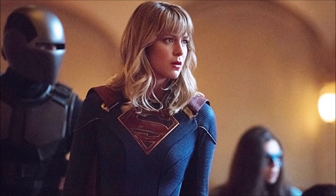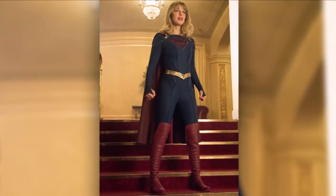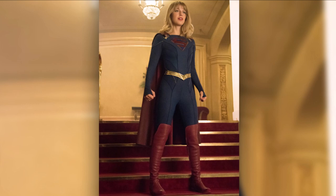Brainy is a little different, the showrunners acknowledge. And forget everything you've heard about Julie Gonzalo's character — media maven Andrea Rojas, also known as the superhero Acrata. Someone actually corrected me recently about that pronunciation. They say: "We put our own Supergirl spin on Acrata," Rovner says, "one that is unique to our show." And on the big bad front, expect Leviathan's agenda for Earth to play out on a season-long arc.